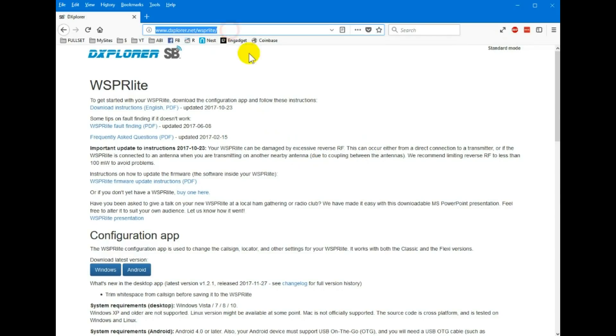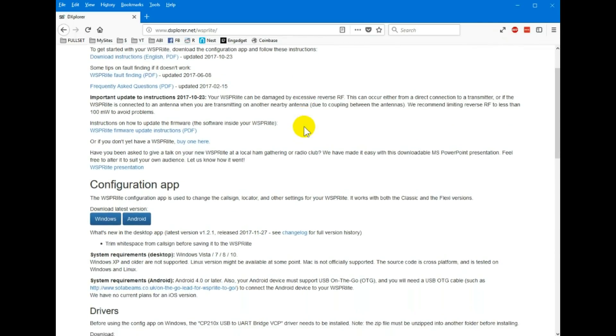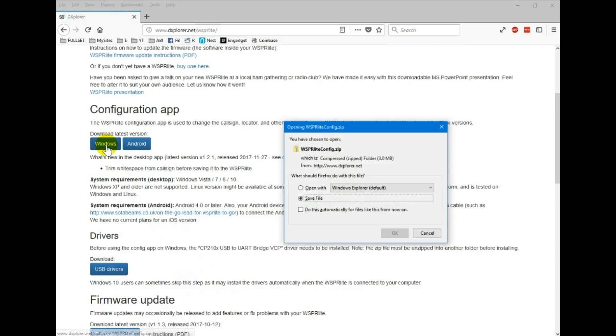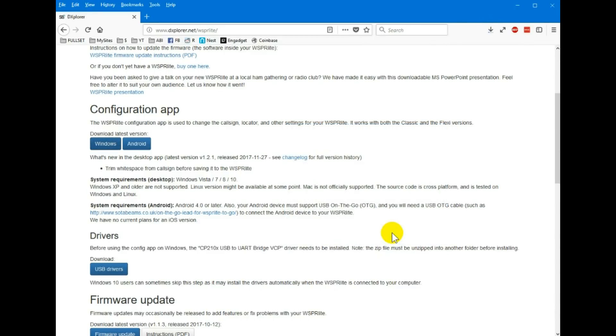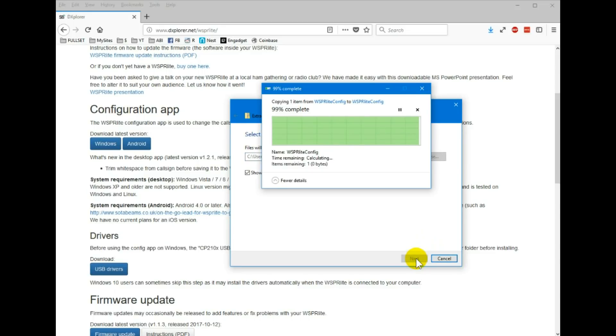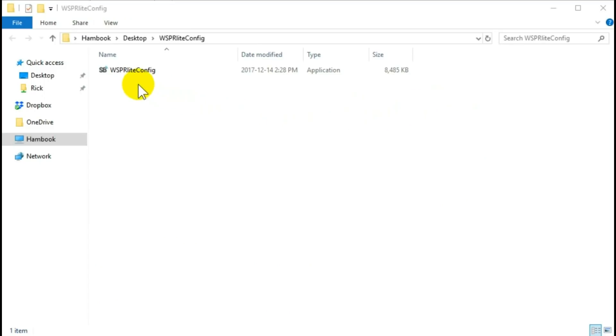Here's the website where you can get the software for this device. First, you might need to install the drivers before you plug in the device. I installed the drivers even though it says that if you're using Windows 10, which I am, you might not even have to do this — but I did it. The app is a monolithic exe, so that means you don't install it and it doesn't show up in your programs start menu. It's just an exe that you download and run, so if you want to create a shortcut on your menu, that's up to you.